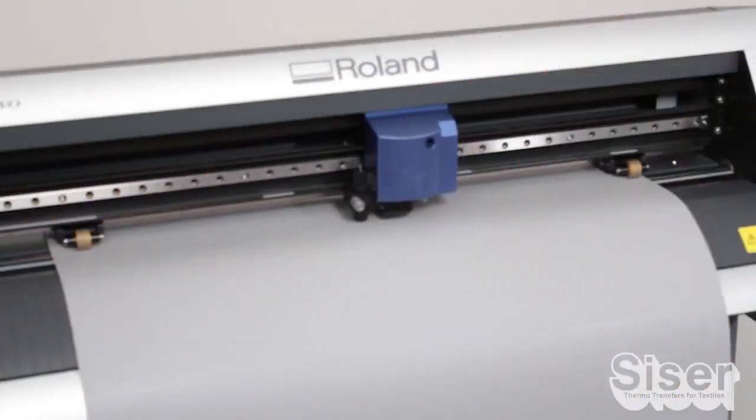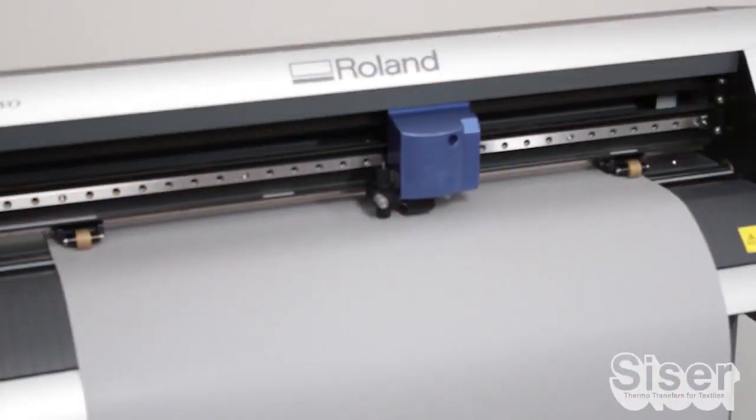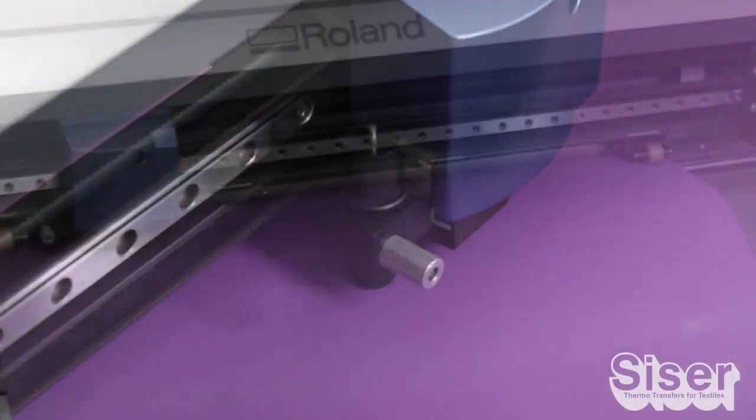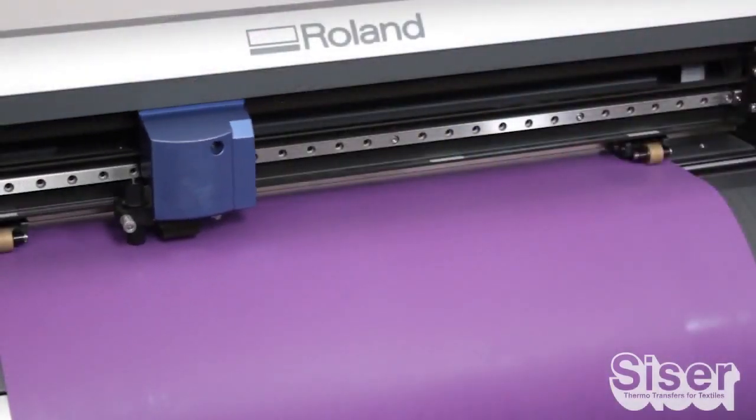Using your computerized vinyl cutter, perform a test cut. Make sure you're not cutting too deeply into the material. But once that's set, cut your design in reverse and trim it to a manageable size.